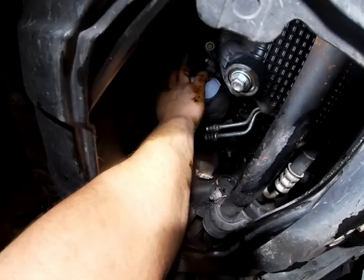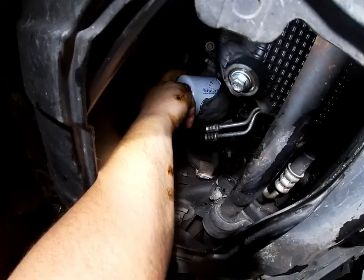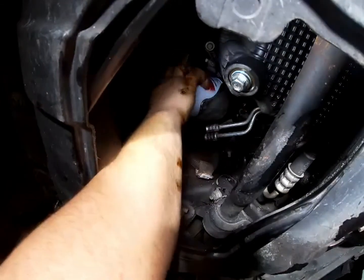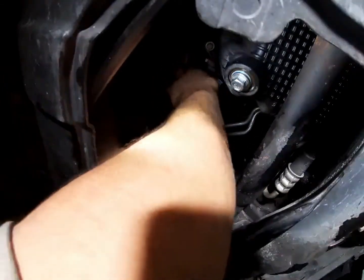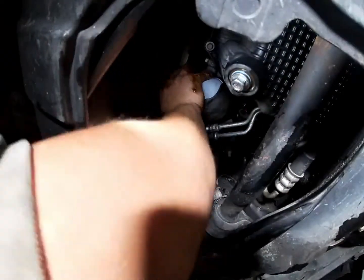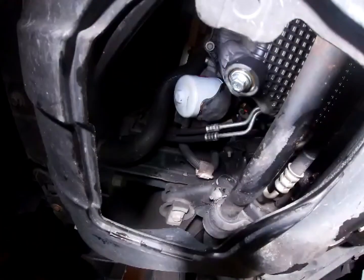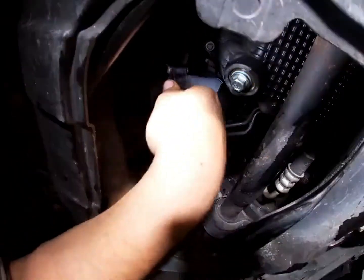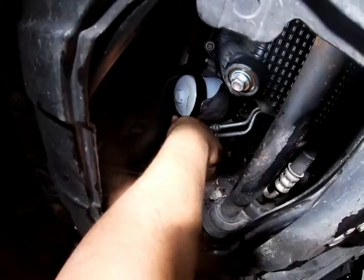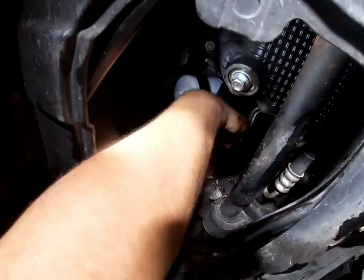Screw this on. You want to get it hand tight, and then take your oil filter wrench and tighten it down another three quarters of a turn or so.